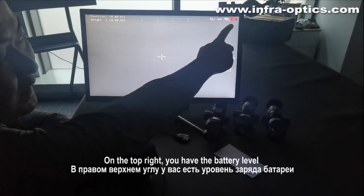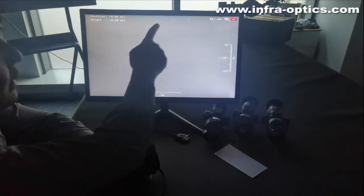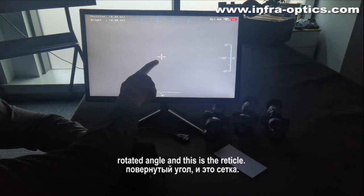On the top right you have the battery level, and this one is for the Wi-Fi signal. And also zoom, horizontal angle, vertical angle, rotate angle. And this is the reticle.